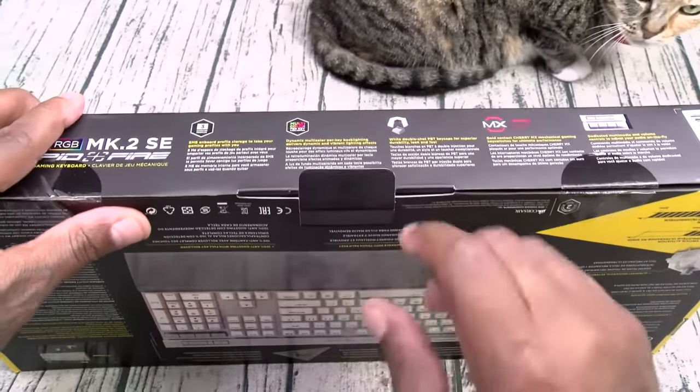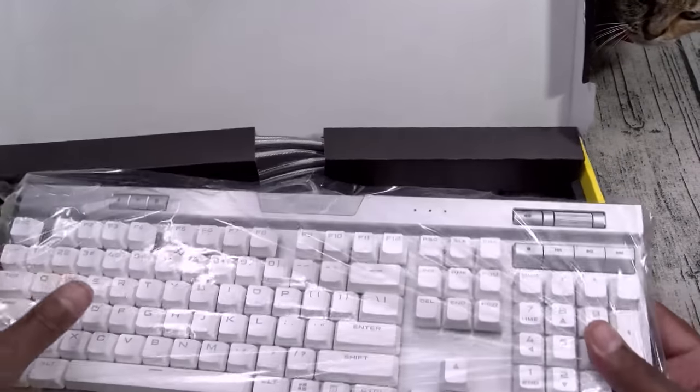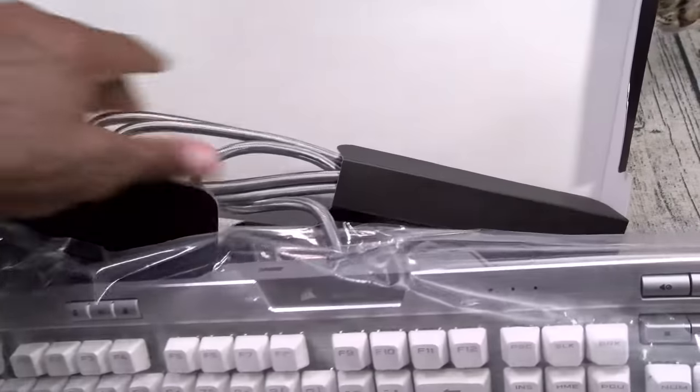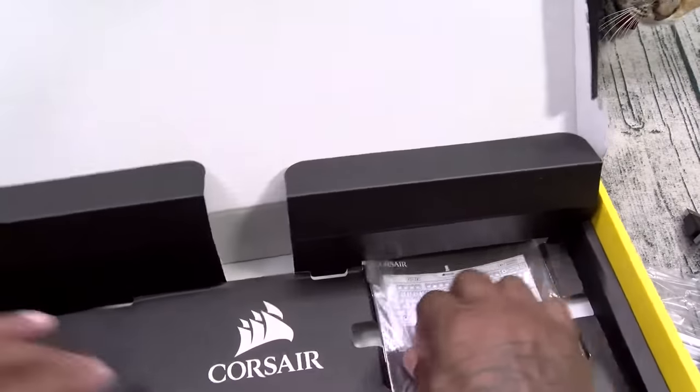Now y'all know I'm not into PC gaming, but I am heavy into the RGB lifestyle. So I needed to check these out. I needed two keyboards — one to go with my MacBook, had to be an aluminum color, and one to go with my Windows laptop, so your standard RGB will do.